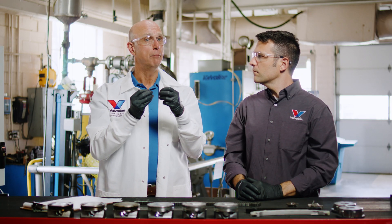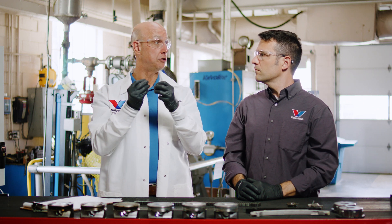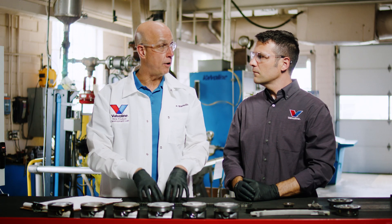Not only can you get catastrophic-type failures, but even that small change can impact the horsepower and fuel efficiency of the engine. An OEM knows their engine — they know the lubrication needs and the performance parameters.